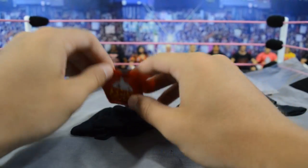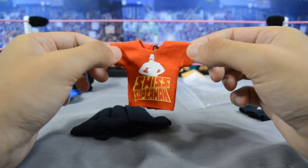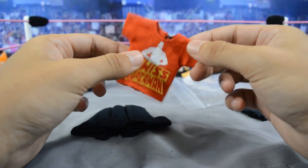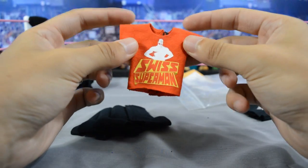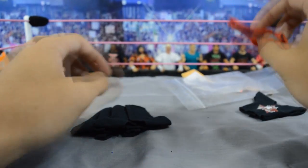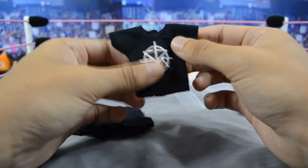The next one is for Cesaro and it says 'Swiss Superman.' I found this logo online and thought it'd look great on a t-shirt. I decided to put it on red because I think it fits Cesaro well. I got that one made for the same reason as the Edge one — for promos and backstage segments.